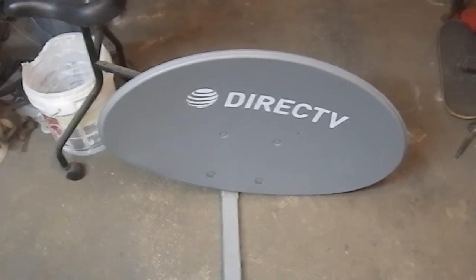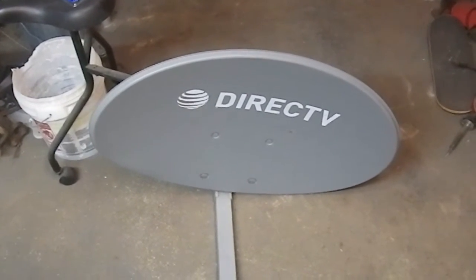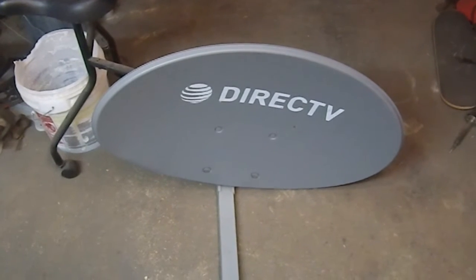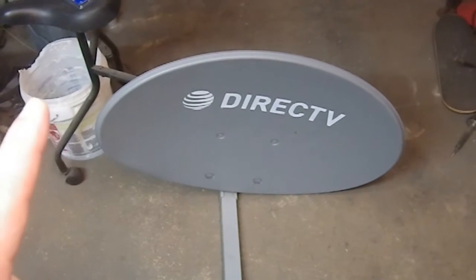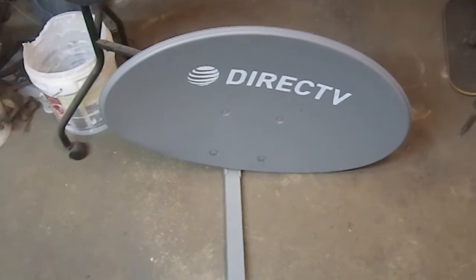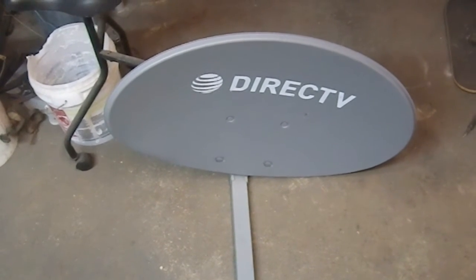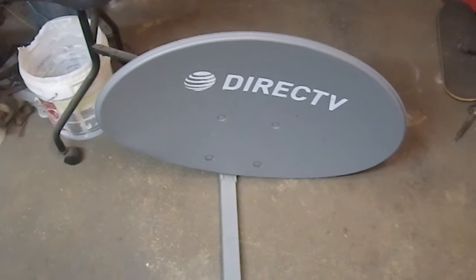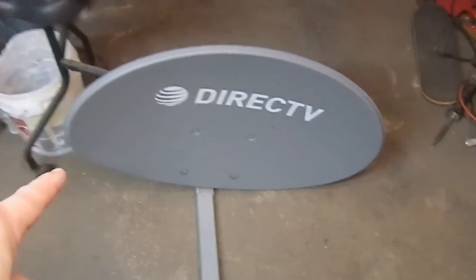I'm going to start with this as my base: a DirecTV satellite dish which I got for nothing because it was by the side of the road, and it's intact — even the cabling is still there. The first thing I need to do is remove the dish, and the rest of it I will store. Maybe I'll find a use for it — there are fasteners and square pieces of tubing and such. But right now, removing the dish is the biggest issue, and once that's off, that will be the base.